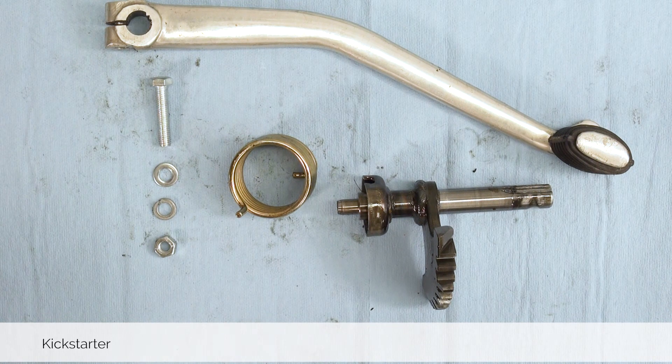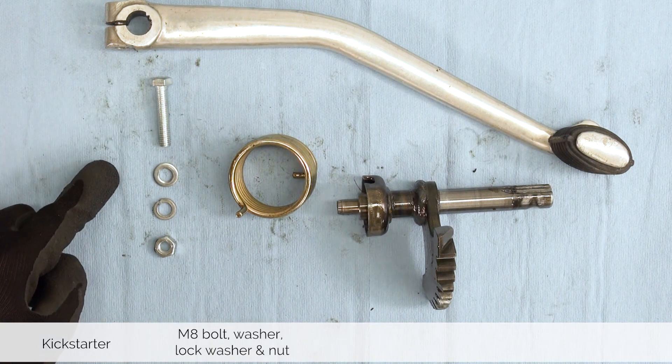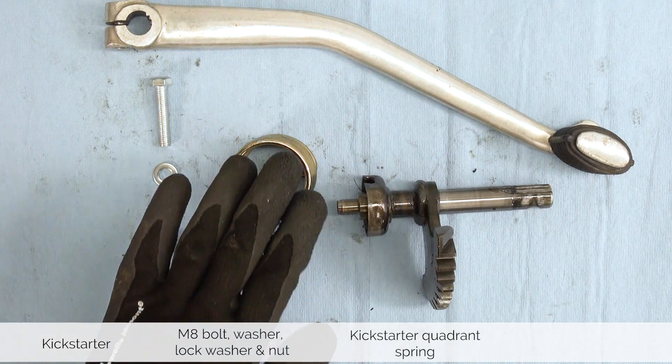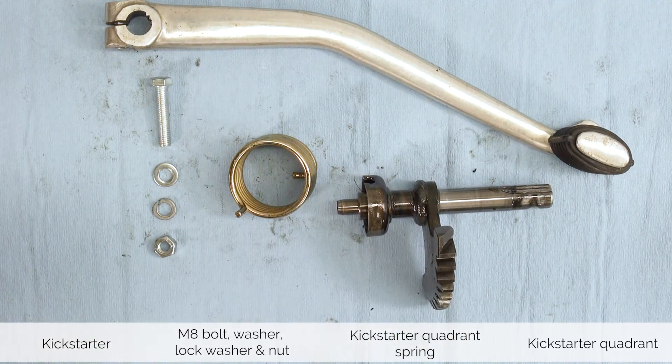Before we put away the hardware let's make sure we have everything. You are left with a Kickstarter, an 8 millimeter bolt, washer, lock washer and nut, the spring for the Kickstarter quadrant, and the Kickstarter quadrant itself.